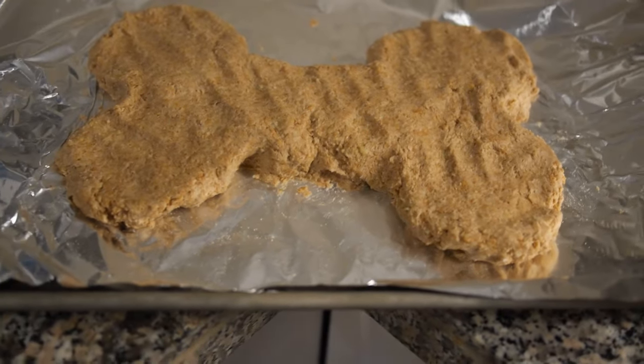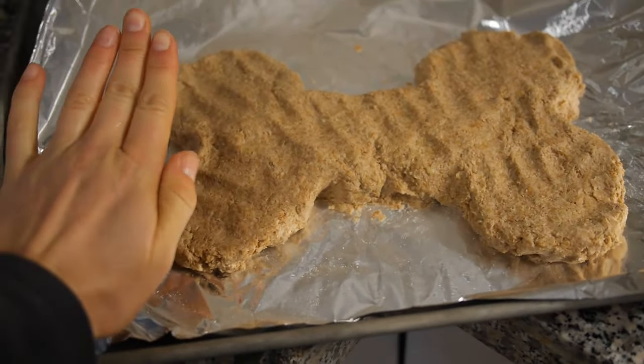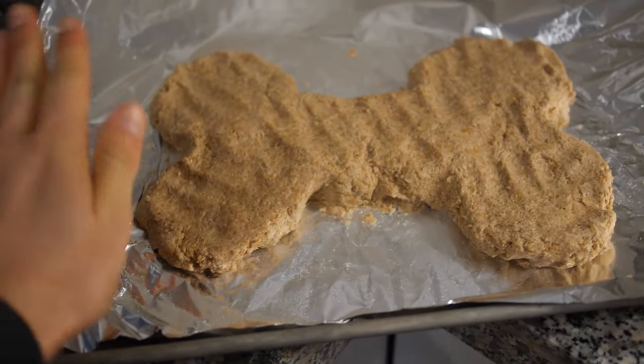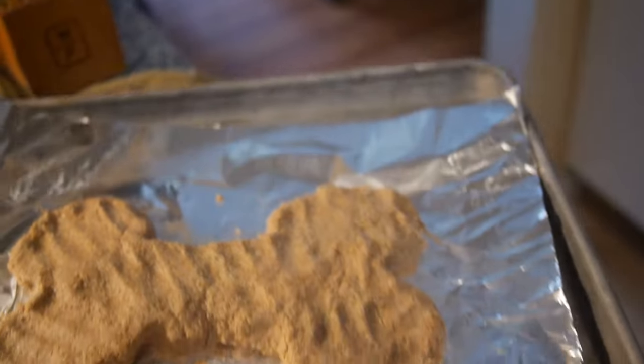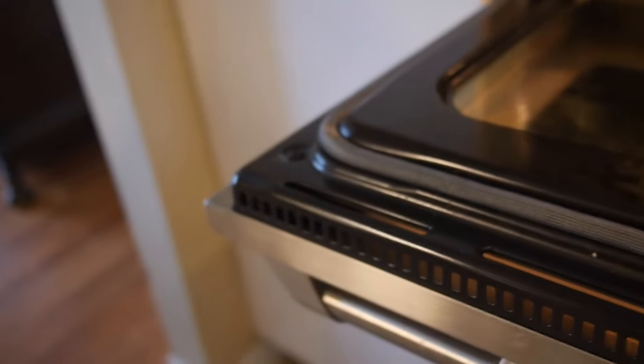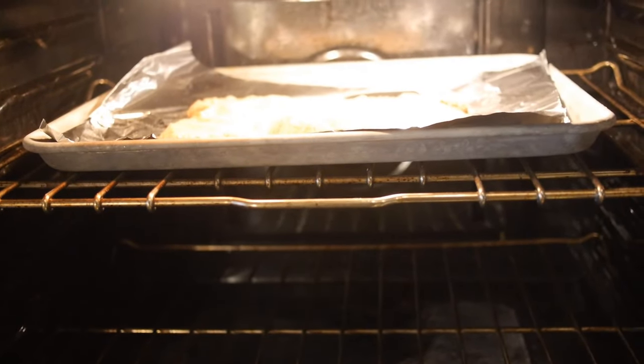Alright, that's what it looks like when it's all molded — I just made a dog bone free hand. That's my hand so you can see how big it is. I'm gonna pop it in the oven; it usually takes about 40 minutes when doing it as an entire piece. If you're making dog treats it only takes about 20 minutes. I'll pop it in and check it after about 20 minutes.